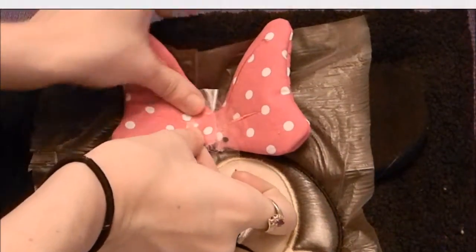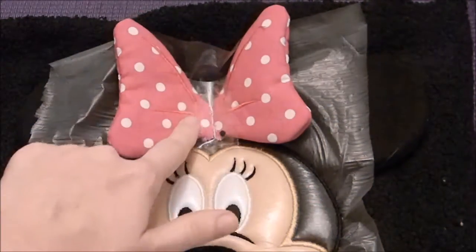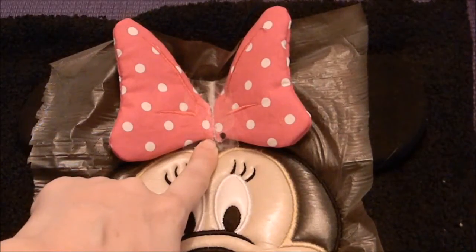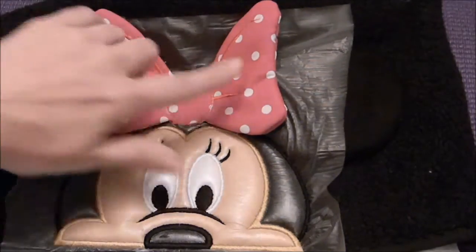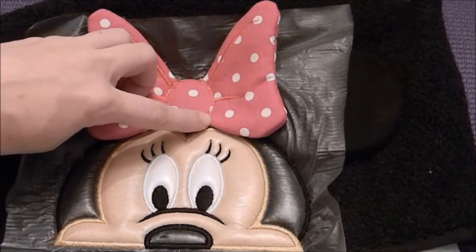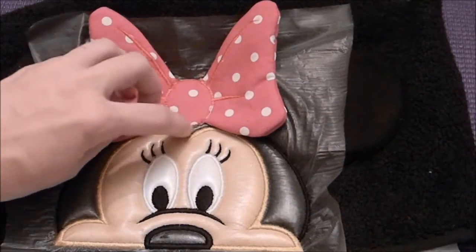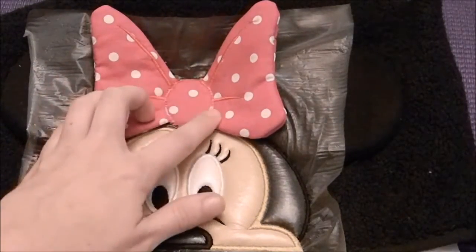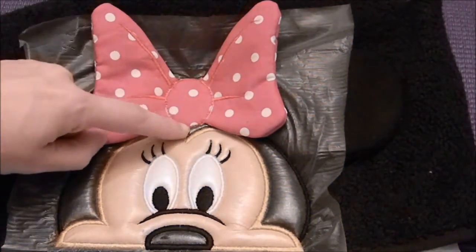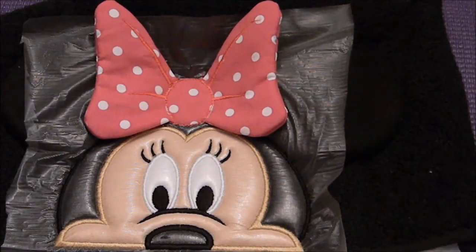I'm going to put the bows right over the placement line so that when it stitches back over it, both pieces are taped down. I'm going to take it over to the machine and stitch them down, as well as do the center part for the bow. I've done the tack down for the two pieces of the bow, cut away the excess fabric on the inside, placed the center of the bow, and done the tack down for that. As close to the stitch line as possible, I cut that with my applique scissors.